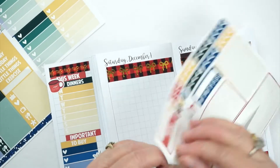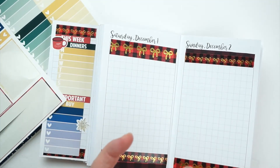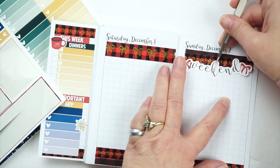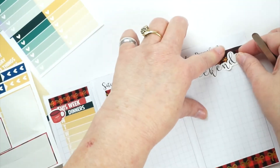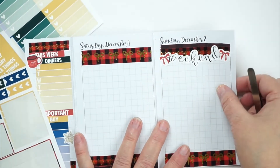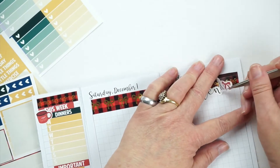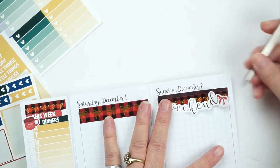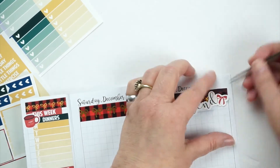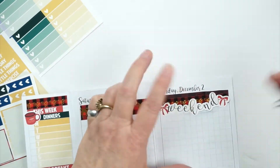The only big difference is I do the weekend sticker on Sunday, because Sunday's usually a slower day and I know I don't need the room. You will see I will fidget with this weekend sticker — I think it's straight and then I think it's not straight, so I pull it up, get the undo out, and finally get it straightened out. It takes some fiddling, but I do get it.